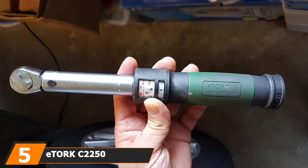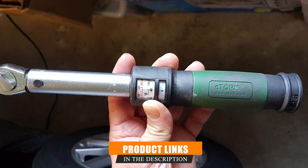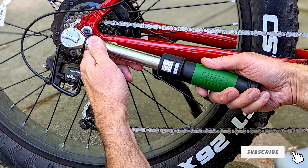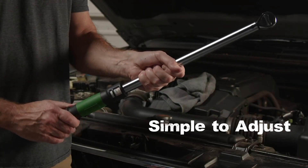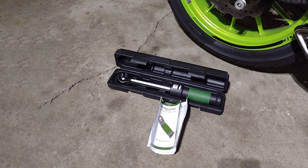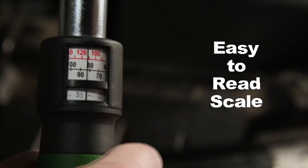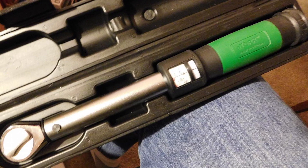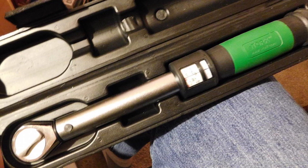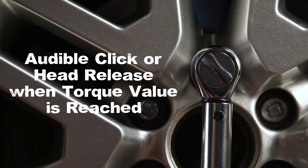Claiming the fifth spot on our list is the eTorq C2250 click-style torque wrench, a tool that redefines reliability and accuracy. Featuring a 45-tooth ratchet head, this wrench offers smoother and more precise ratcheting action than its competitors. It clicks and releases precisely when you hit your desired torque, eliminating the risk of over-tightening. What truly sets the eTorq C2250 apart is its impeccable calibration — it arrives with a certification of calibration guaranteeing accuracy levels of up to 3%, standing out where many popular brands can only offer a 4% accuracy rate. The ability to measure torque in both clockwise and counterclockwise directions adds versatility, and the dual-range scale listing foot-pounds and newton-meters makes conversions a breeze.